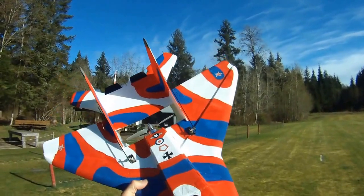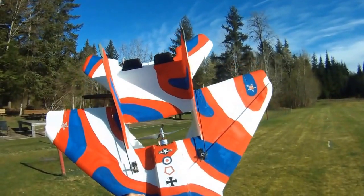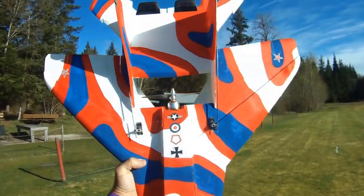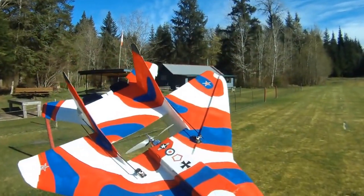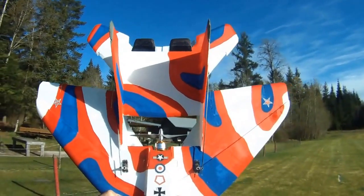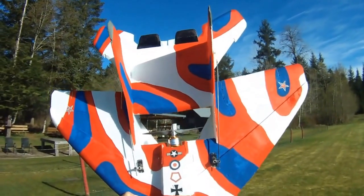I've got about 50 flights in with this motor now and I'm really, really happy with how it's performing. It was on sale when I picked it up — only $5.83 US, free shipping, although the shipping took about two months. But it's lots of fun.